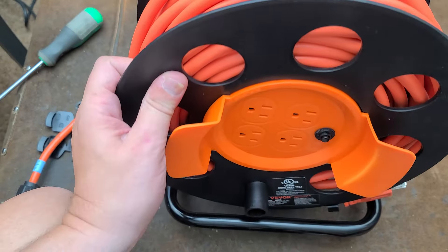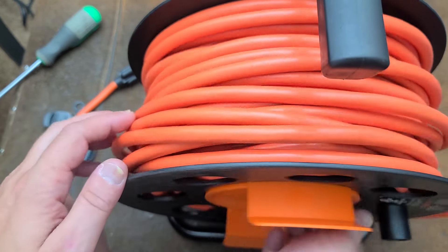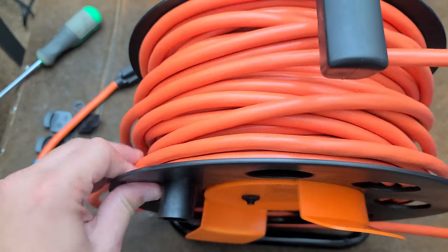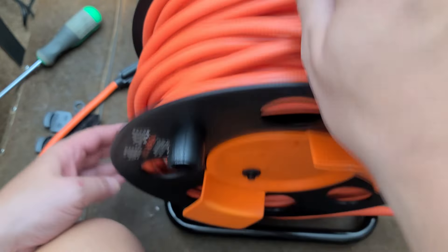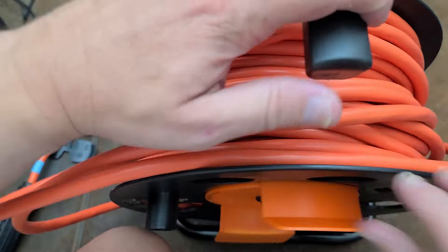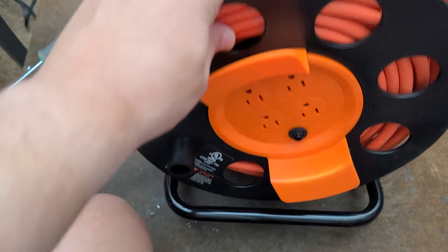They've been trying to promote their retractable extension cord reels, but I really had a use for just having a long 12-gauge extension cord, so I managed to get this out of them. That was really the purpose. I don't even know where the end of my cord went — there we go.